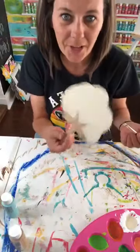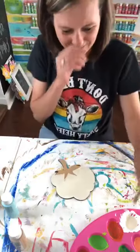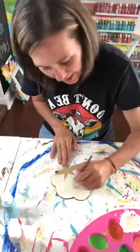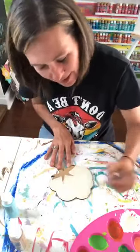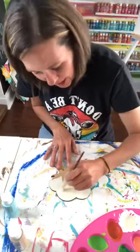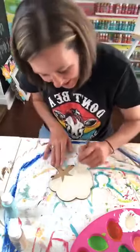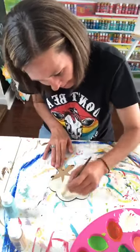We've got our cotton going on. I think every time I come live, my nose is itching — I don't know what it is. I wonder if I'm allergic to paint, because every time I come live I'm constantly rubbing my nose because it's itching. I'm allergic to paint — that ain't good.